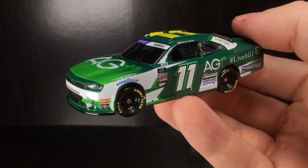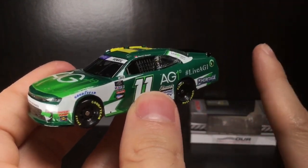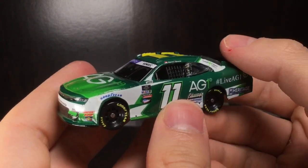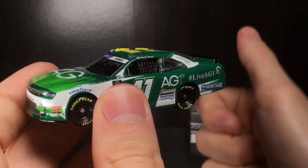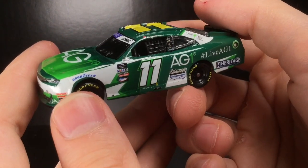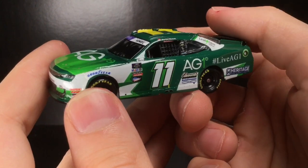Whoever made this design did really good work, but yeah, this was a very tricky build. It's a shame we didn't get an official Daniel Hemrick car. We did get a Landon Cassill Voyager car which is really cool, but I figured I'd do a review on this Hemrick diecast. That's all for now guys — make sure to like, comment, and subscribe. Feel free to roast this car in the comments. Diecast Buffet signing off.